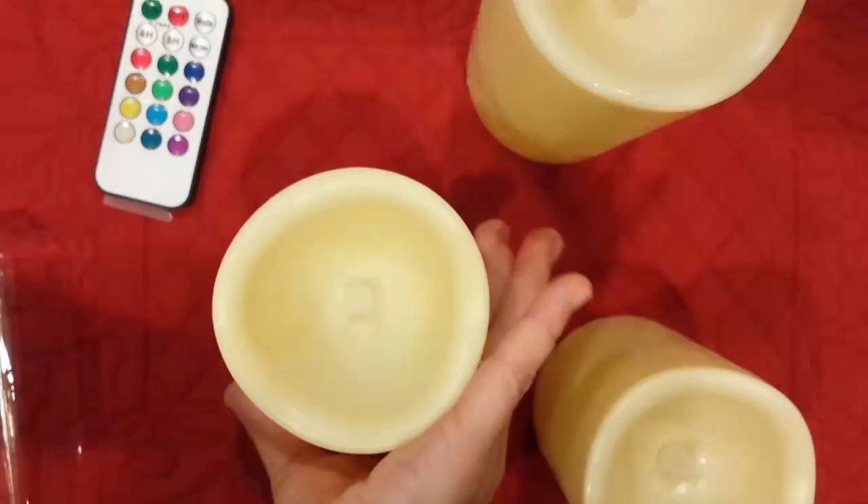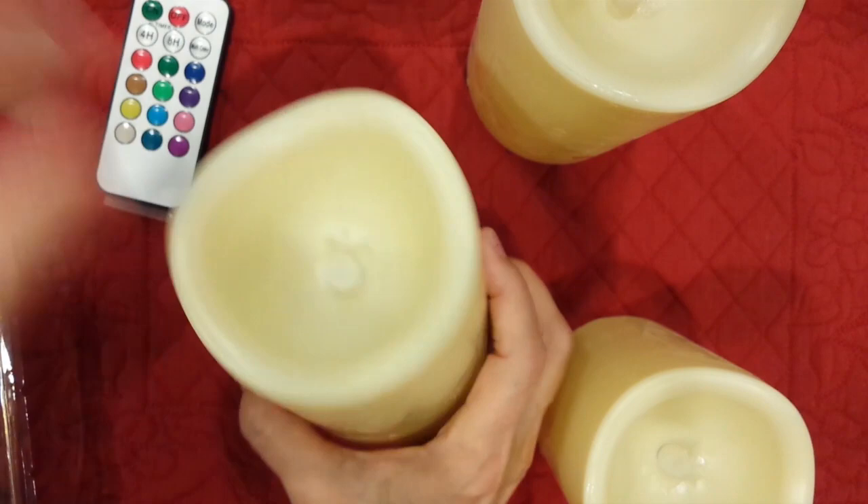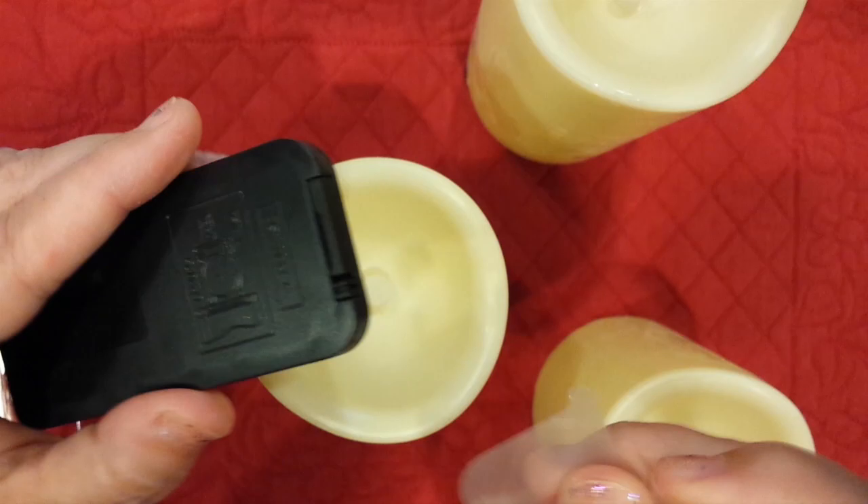The candles take three AAA batteries each, and remember you put the flat side down toward the spring. There's the on and off switch. The remote control comes with a battery, whereas the candles do not. You pull out this guard here.